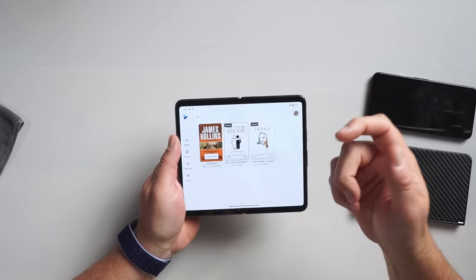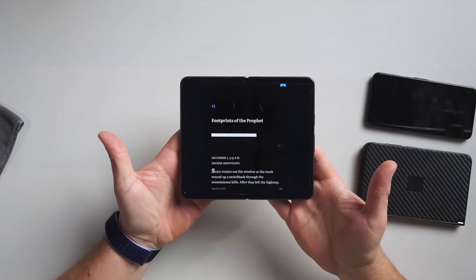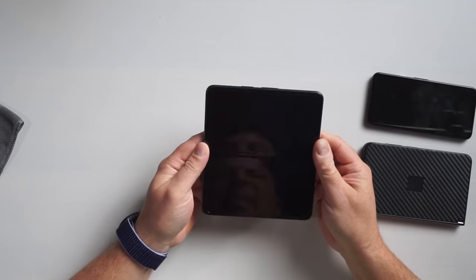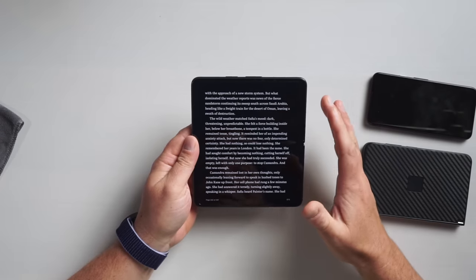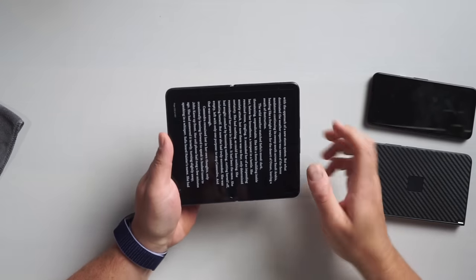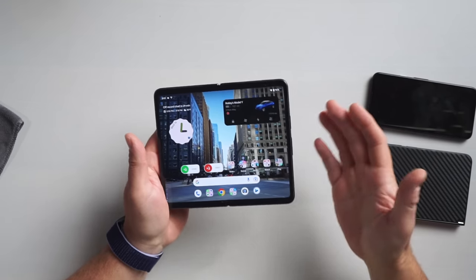Then there's little stuff like Play Books. Open it up and it's stuck in a phone-sized view. I can get it to go into a column view with two pages side by side if I change the screen resolution — but who's going to do that every time they open an app? It's a bunch of goofy things, one on top of another, that make me frustrated trying to use this phone on a daily basis. Once the initial wow of 'I can open it and I've got a big screen' wears off, the question becomes: what am I actually going to use it for?